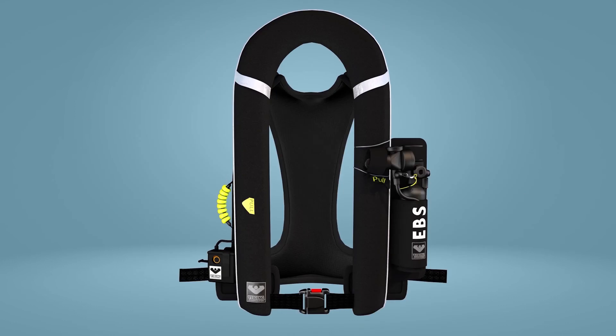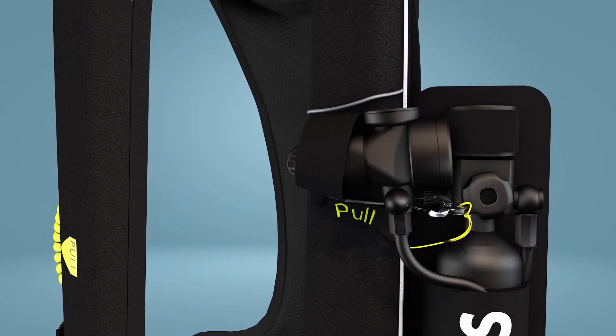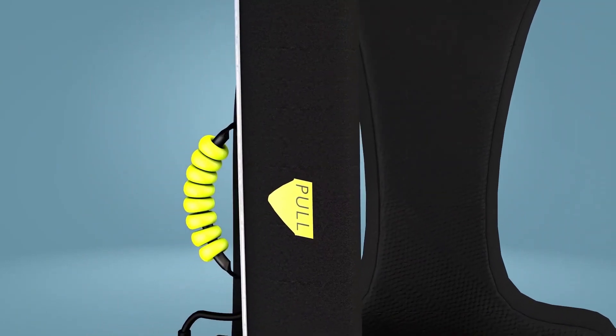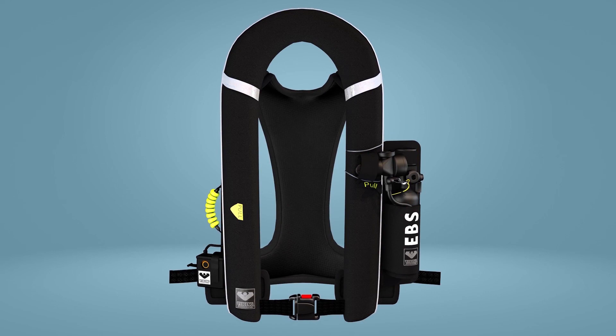Check that the mouthpiece of the EBS is secured in its assigned slot and that the nose clip is present and stowed. Attached to the lifejacket is also an inflation toggle, but this should only be used when outside and clear of the helicopter.